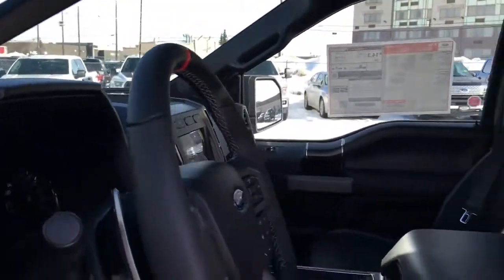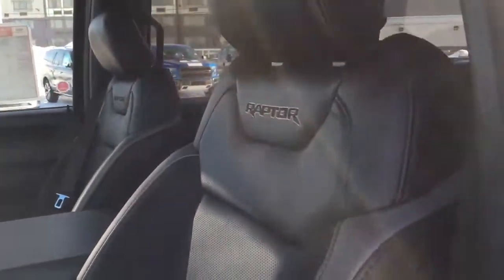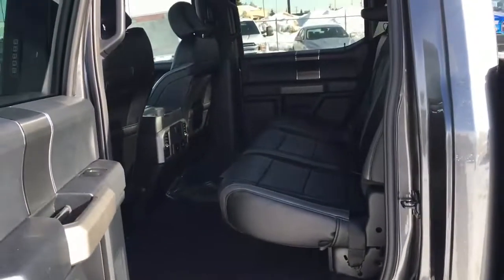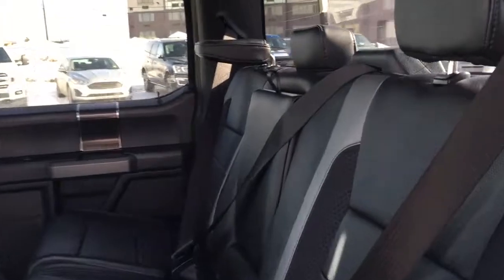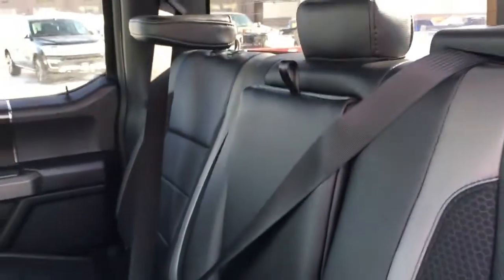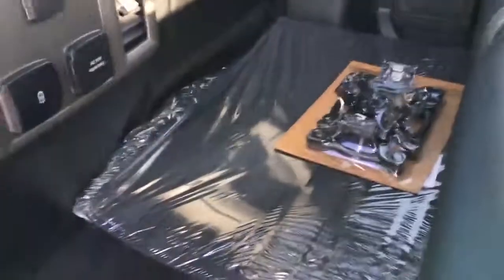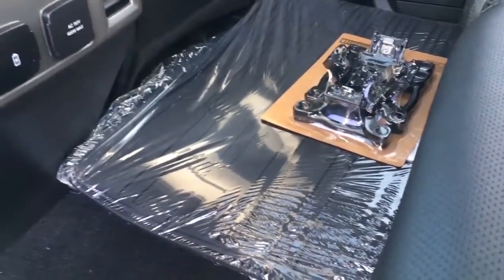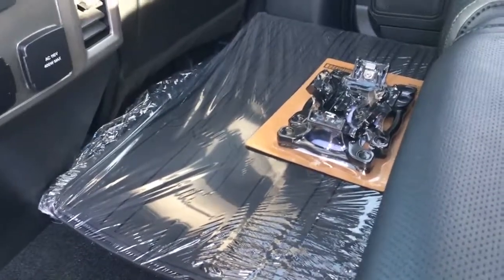Seating for five in this all black leather interior. The front seats are perforated and have cloth inserts on either side. On the lower left hand side of the driver's seat are power controls. Inside the cab we've got a Raptor Brandon running board. In back we've got a 60/40 split folding bench seat with seating for three. It folds down, there are cup holders on the end that can also be used as an armrest.